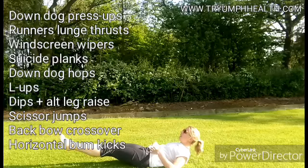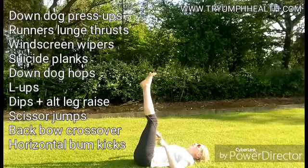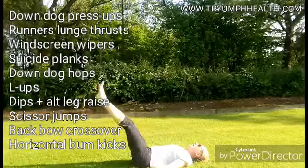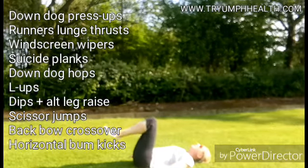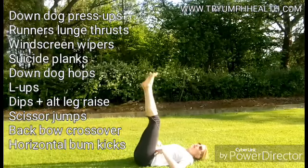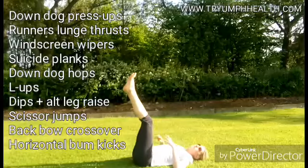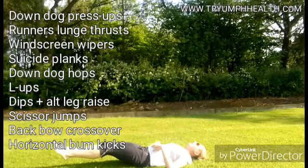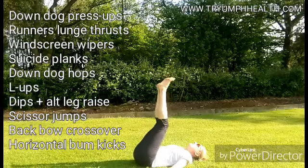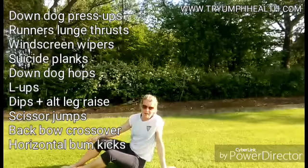Now the abdominal one: L-up. Really working the lower abdominals here — just lift your legs up and then, using your lower core, lift the bum off the ground and lower back down. If you want a slightly easier version, bend your legs so you're kind of drawing an L. But we're hardcore runners, so the more strain you put through your lower abdominals whilst keeping control of your lower back, the better the crossover you'll get to the forces experienced when running, and the better you'll hold your posture. Ten of those.